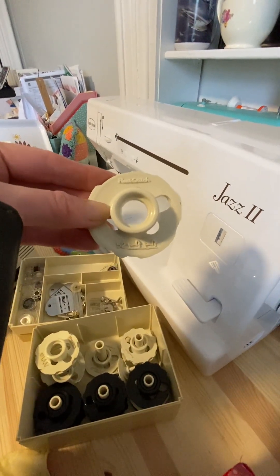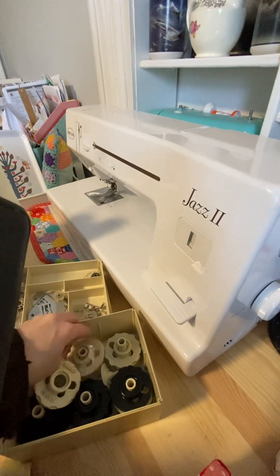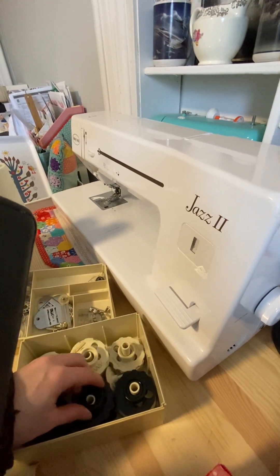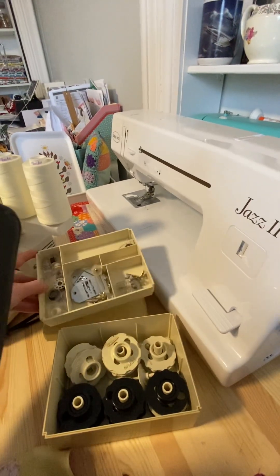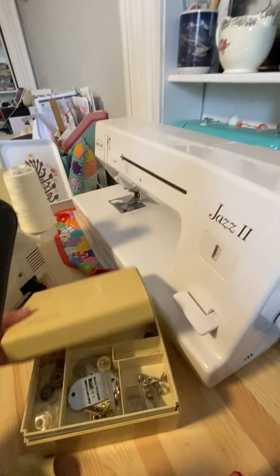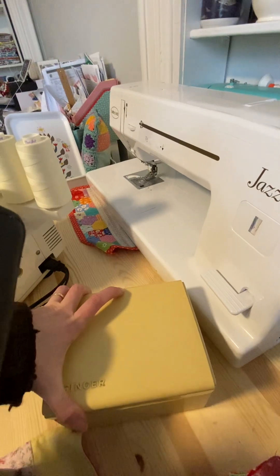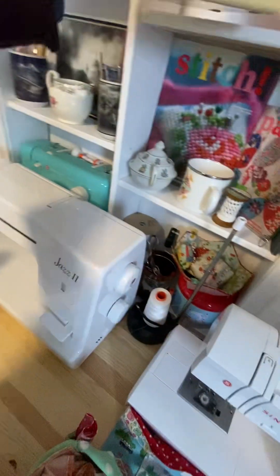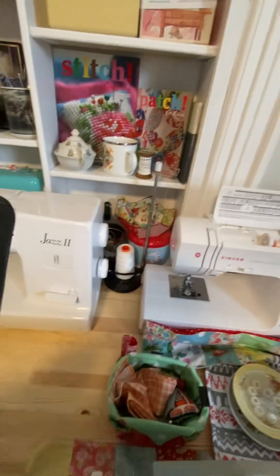There are little ducks, little leaves, zigzags, and all kinds of stitches — it is just the funnest machine to play with, no joke. It is so cool. If you find one in good shape and can get it serviced, that thing is a beast. So those are my five main machines.